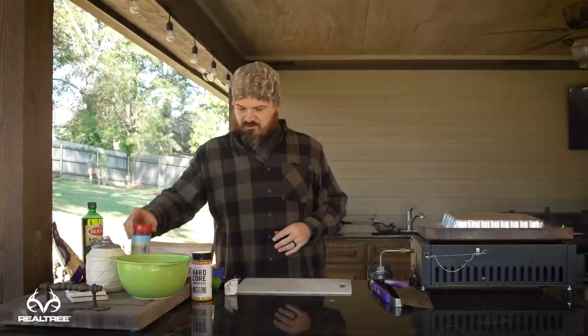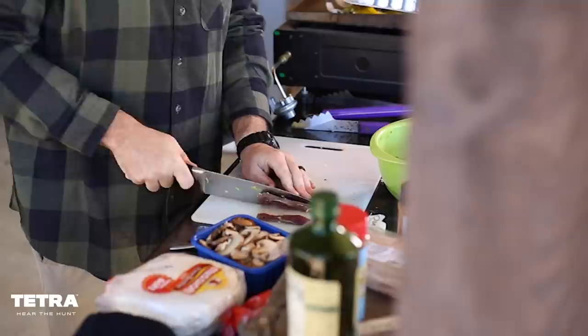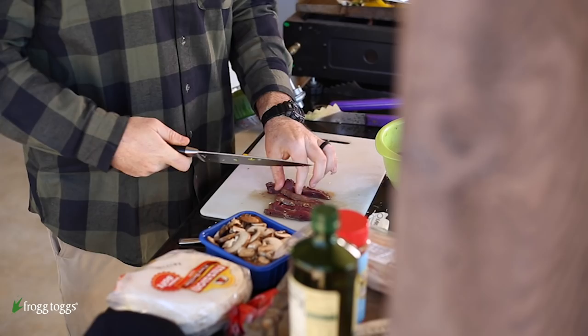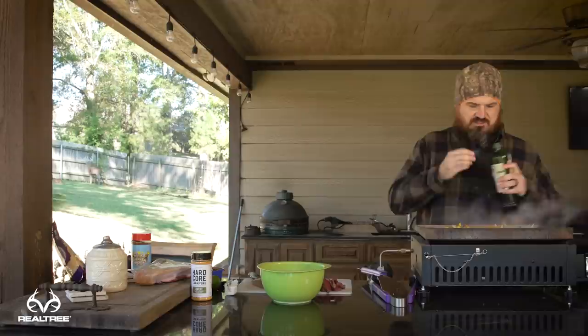I'm going to slice the duck breasts into thin strips. The reason the duck goes on last is it doesn't take very long to cook. With wild ducks, you do not want to cook them well done — keep them at most medium, ideally medium-rare. These are mallard breasts. I'm cutting them in super thin strips and then going back and slicing them in half again so they cook even faster.